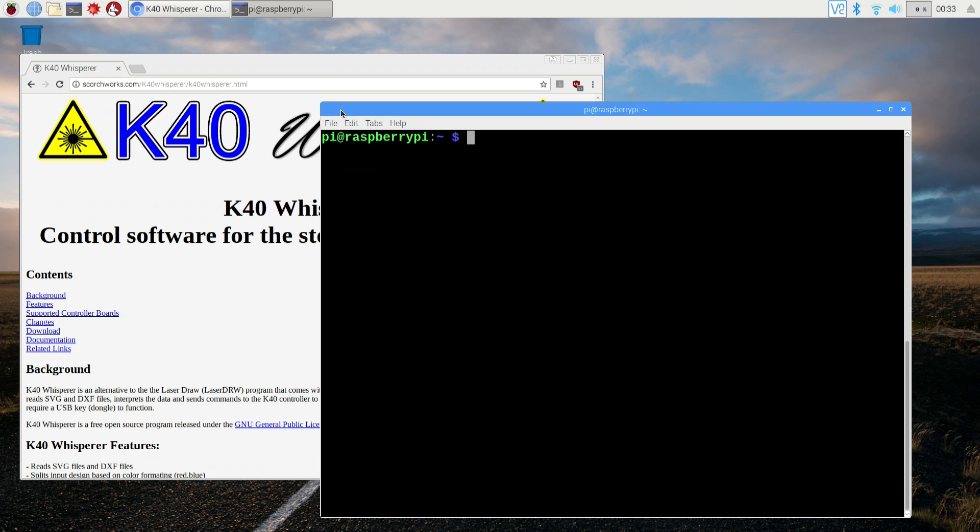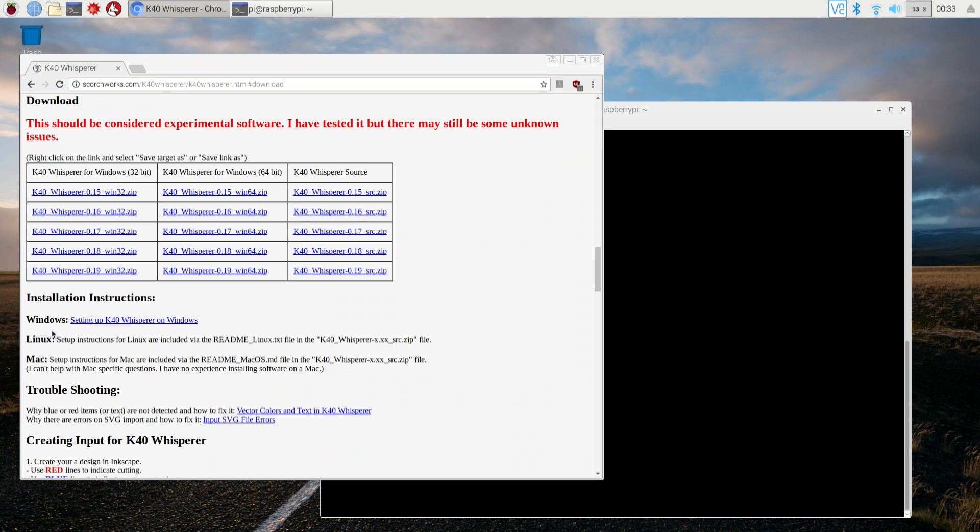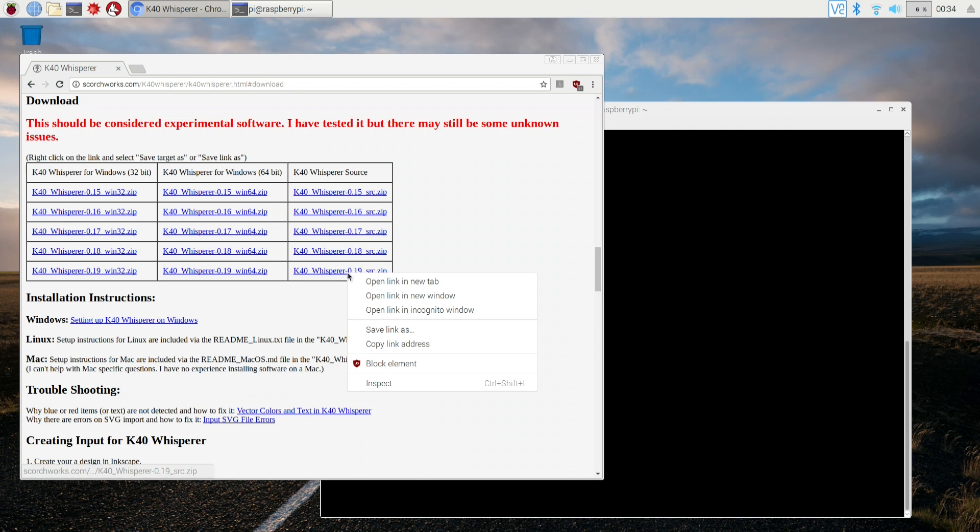Here we have a fully updated Raspberry Pi — the kernel's updated, apt-get updated, all that stuff is done. The first thing we need to do is navigate to a website called Scorchworks.com — I'll leave a link in the description, and everything you need will also be on my website. Head over to downloads and download the latest version of K40 Whisperer. This software allows you to run the laser cutter without having to use that USB key, and since it's open source it supports multiple operating systems.